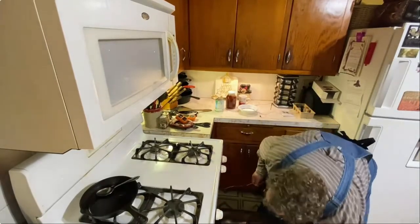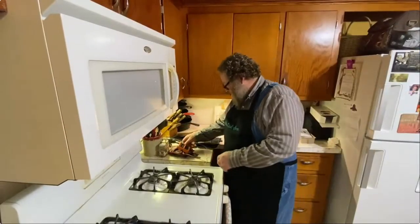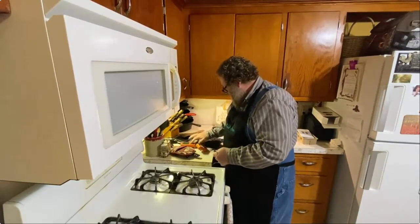My timer just went off — or not my timer, but my thermometer just went off. So we're going to go ahead and pull this out.